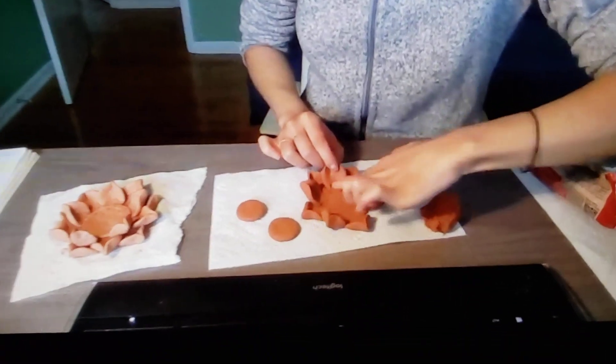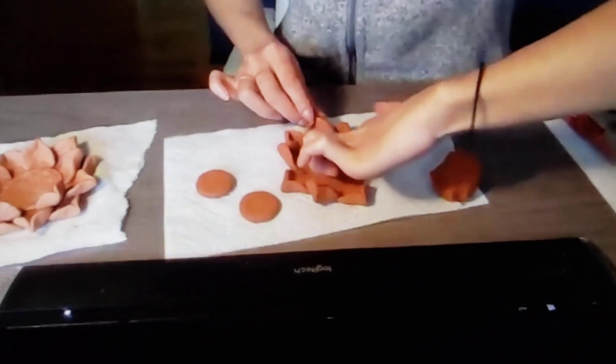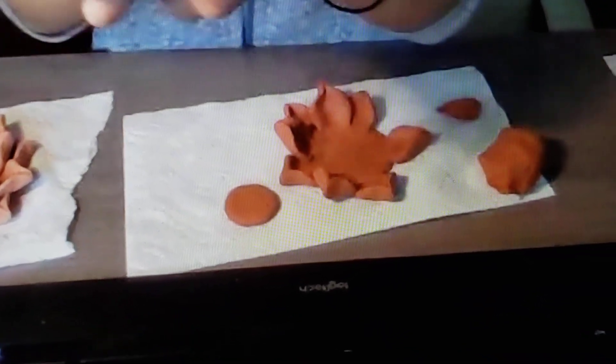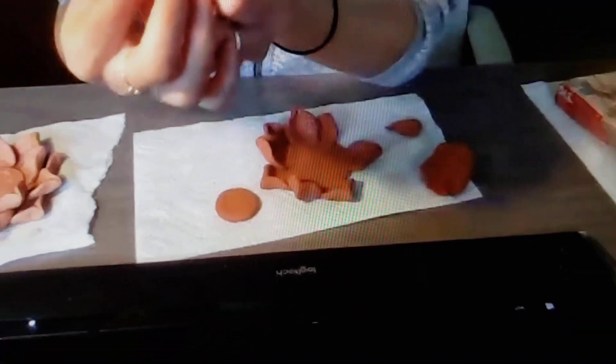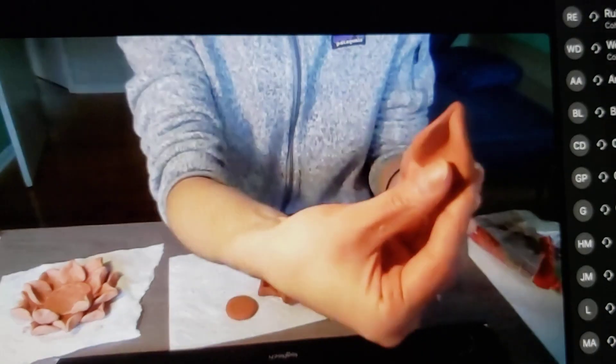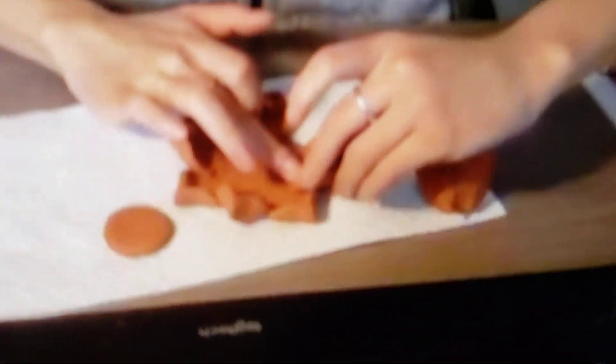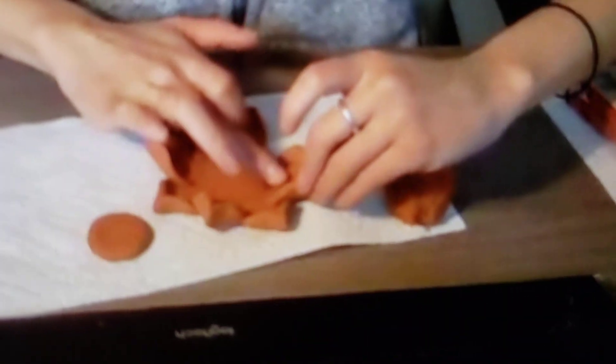We're just pressing it into the base, making sure that it's able to sit up. That's why we want the petals to be a little bit thick so that they're able to sit up. So I'm looking for more petals the same way, and now we're just going to press it into the base.